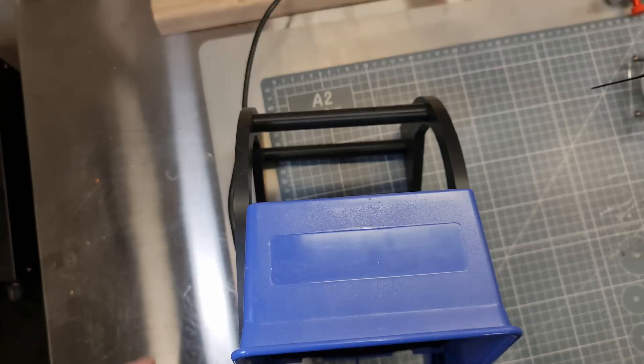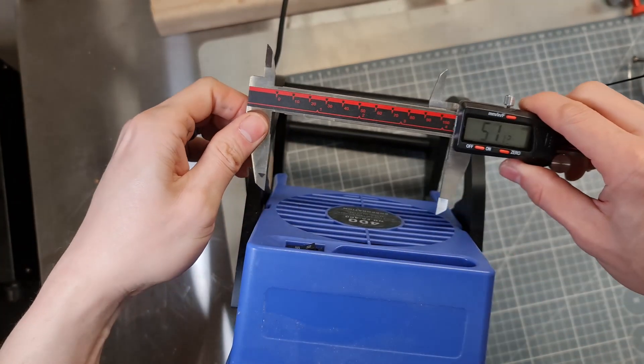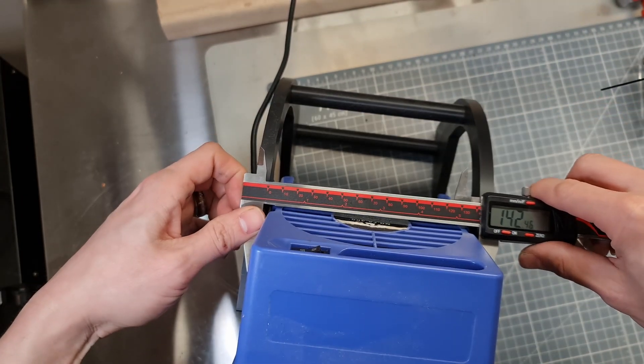Let's take some measurements. First, how wide is this fan? About 143mm.